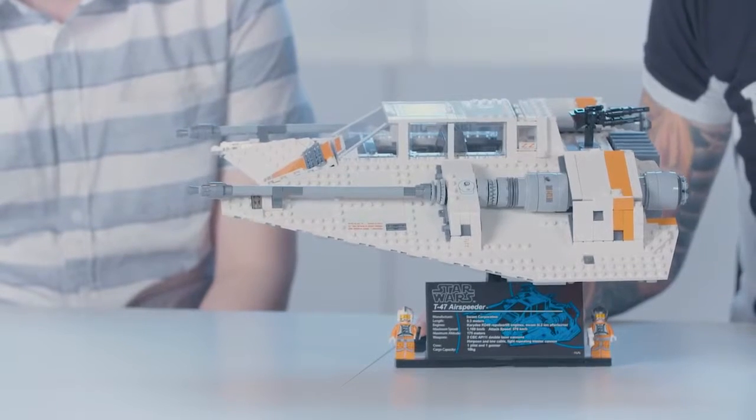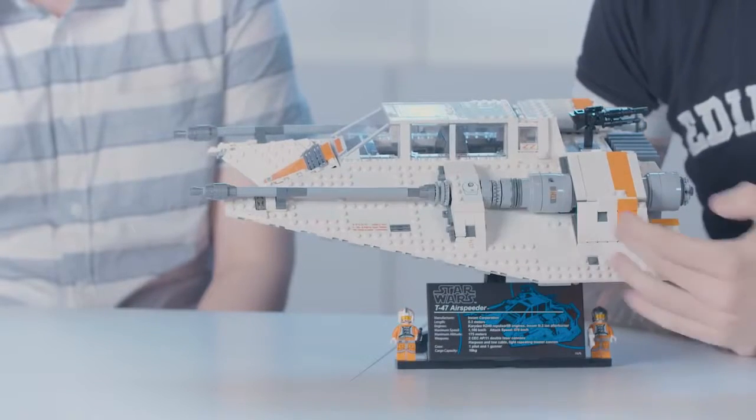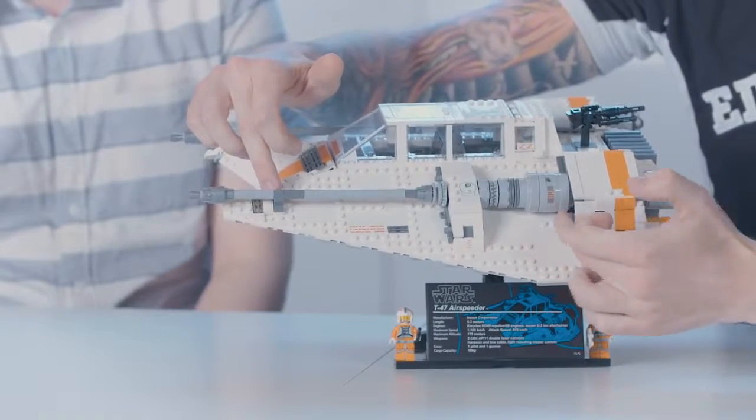This model was a lot of fun to work on. It's one of my personal favorite vehicles in the Star Wars universe. One of my favorite details to build was the turbolasers on the side. In the movie, the studio scale one that they used, they are built on a slight angle so the projectiles can fire to a point. So I tried to replicate that as close as possible just using a pivot point here and here.